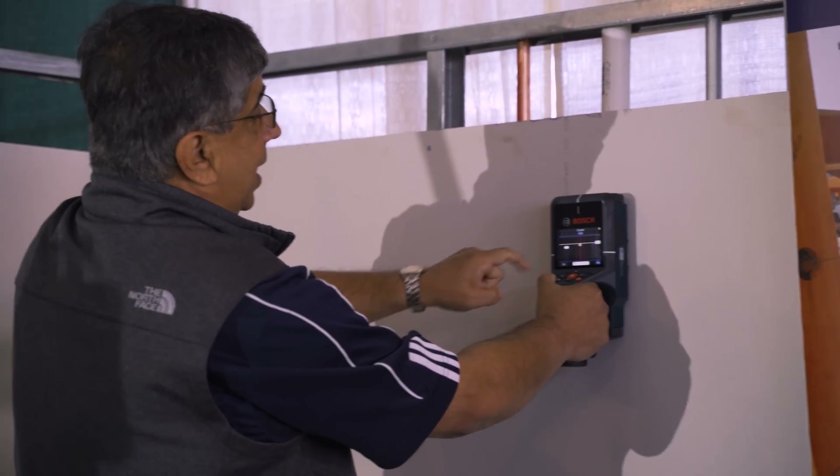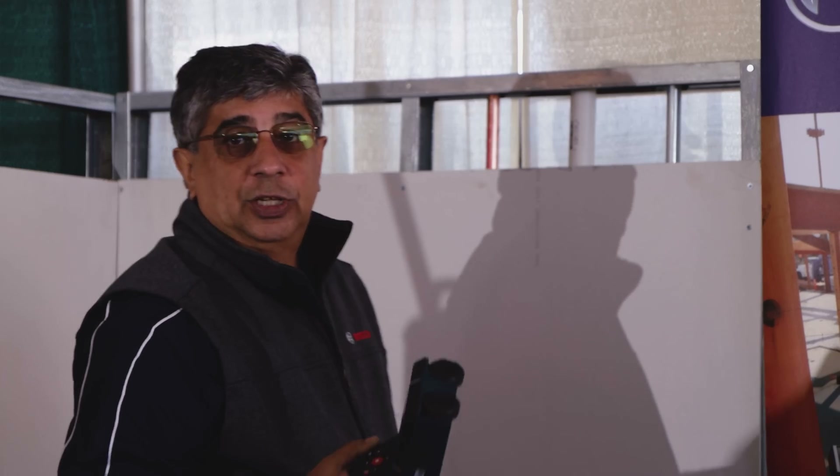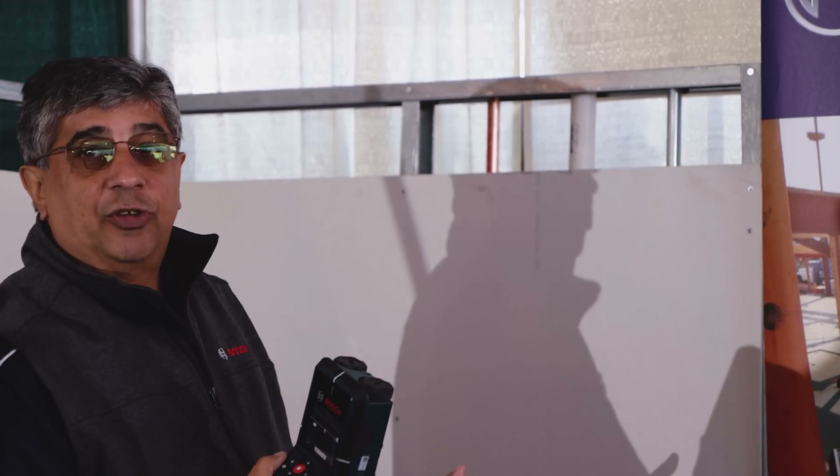This lets you know the depth before you start drilling. Before you make a mistake, this can save you time and money. It's also a great safety measure, especially when you have high-voltage wire behind the wall.